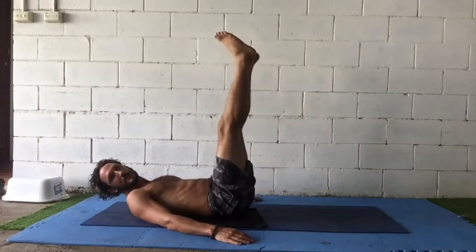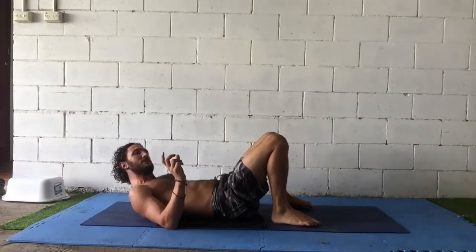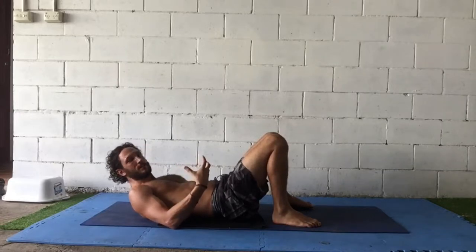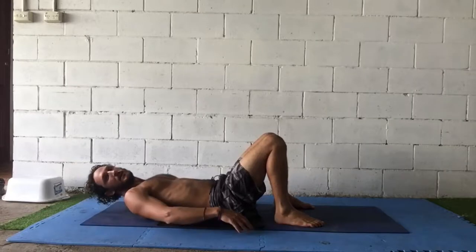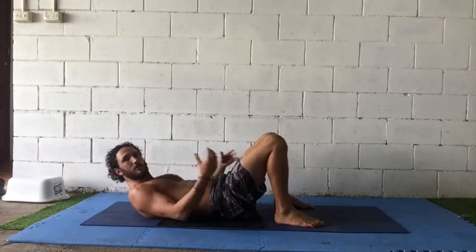Which, to be honest, is a fine way of doing it. But I'd like you to do it this way because you get more core activation. Rather than just being flat on the ground, we're going to go into thoracic flexion — meaning we're kind of doing a crunch.